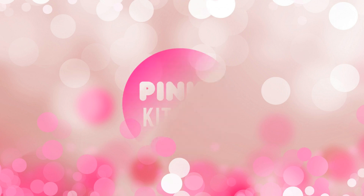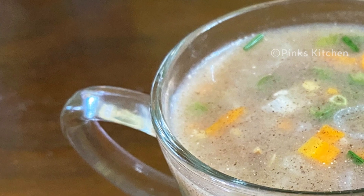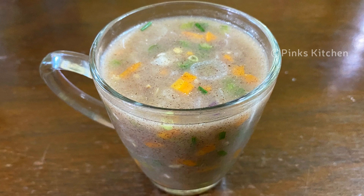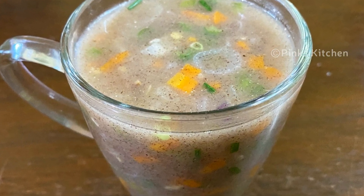Hello friends, welcome back to Pink's Kitchen. Today let's check out how to make ragi soup — very healthy, easy, and a quick recipe. So let's quickly check out the ingredients and get started.